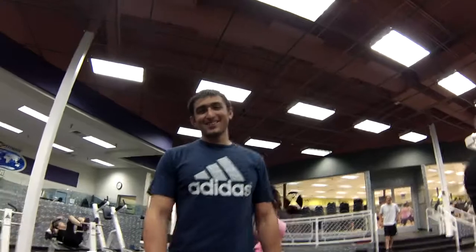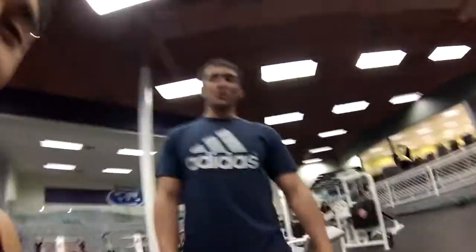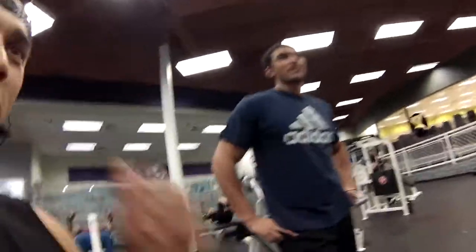What's up man, how are you? What's up brother — you guys training today? Say what's up. Yeah bro, you guys just got here — you mind filming?